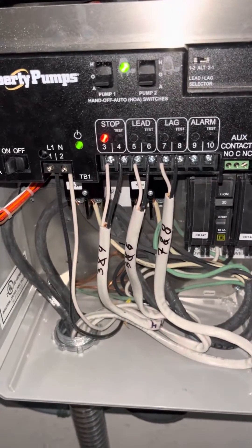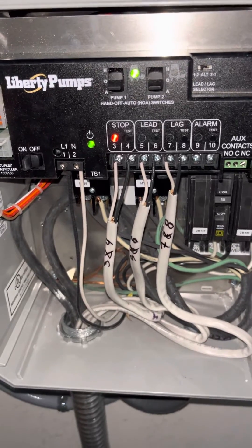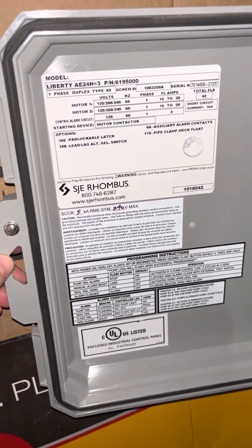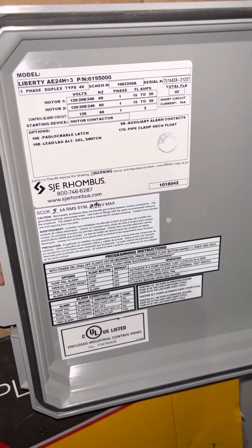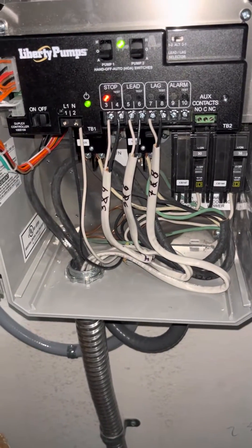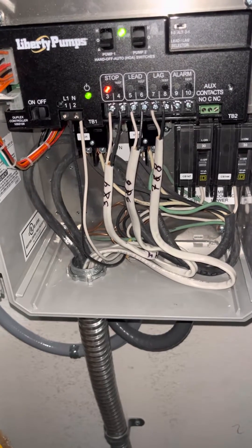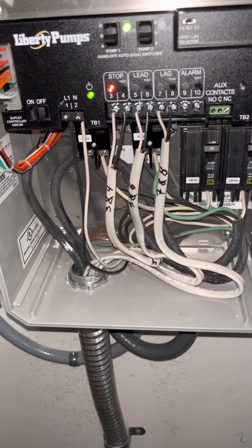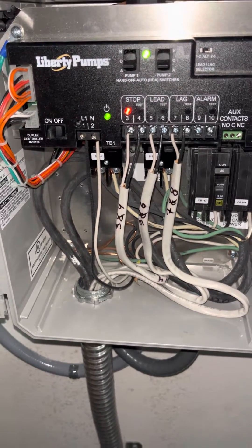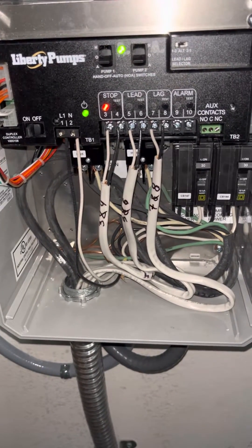It's just whisper quiet. It's amazing — what a great product, Liberty. So you can see better what I've got here. Really impressed with this system. Once it's wired up right, it sure does work well. I had so many questions — I'm hoping this video will help somebody else.